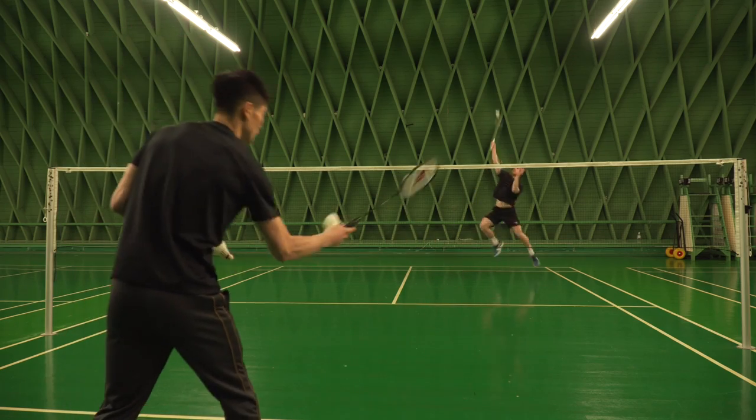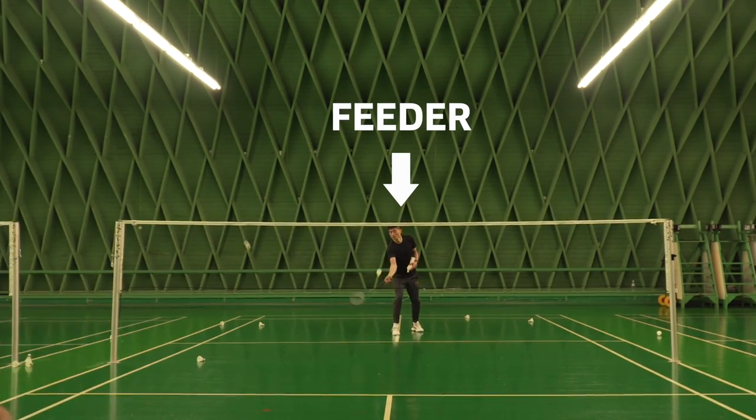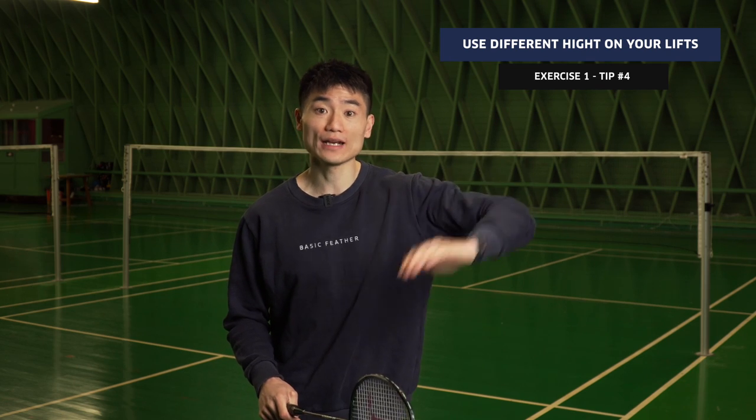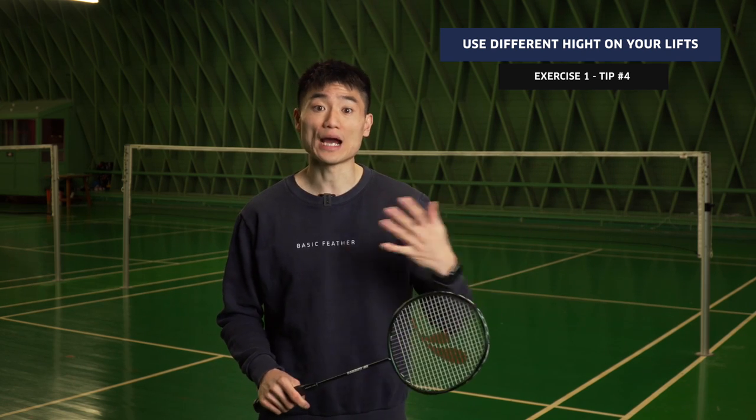If we take this exercise step by step: we have one feeder who stays in the middle of the court and does random multi-feeding to the rear court. The height of the shuttles should vary — sometimes a bit more flat, sometimes with more height. That's the job as the feeder.